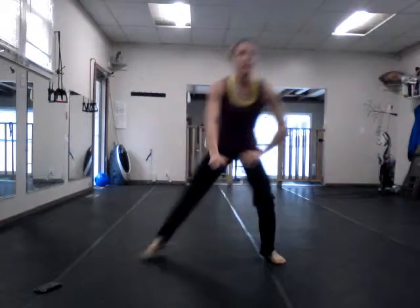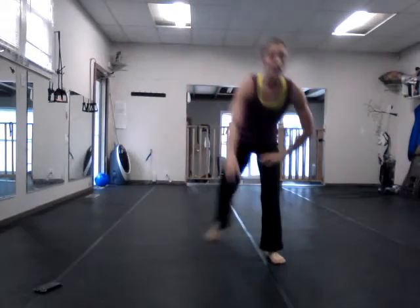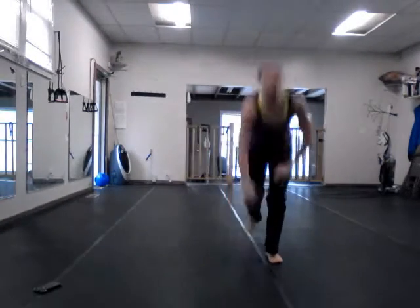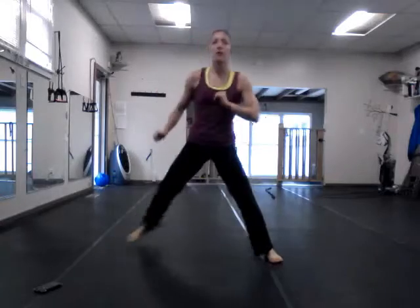Yes. Deeper. Three. Two. The right leg steps forward. Big step. Big step. Front corner. Back corner. We call these clockwork lunges. Forward. Corner. Corner.